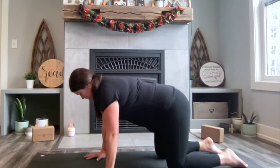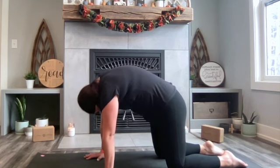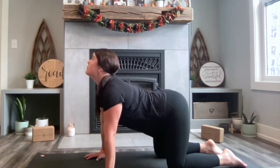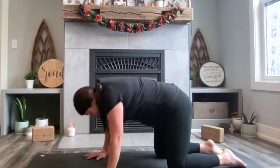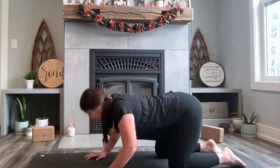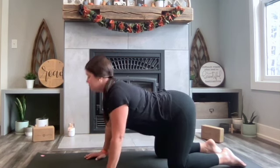Lift the low belly in and up, belly button towards the spine. As you begin to tuck your chin in towards your chest, lifting your back up towards the ceiling, and then opposite — lift the chin and the sits bones up towards the ceiling, curving your back. Do that again with an inhalation as you tuck the chin in, and an exhalation as you lift the chin up, finding that spinal flexion in the back.